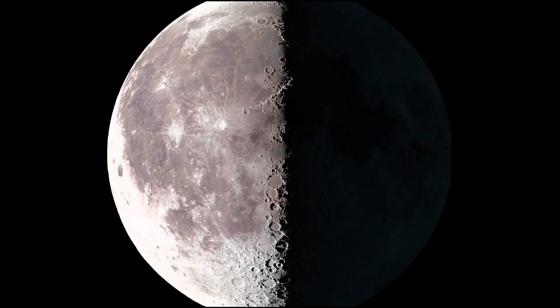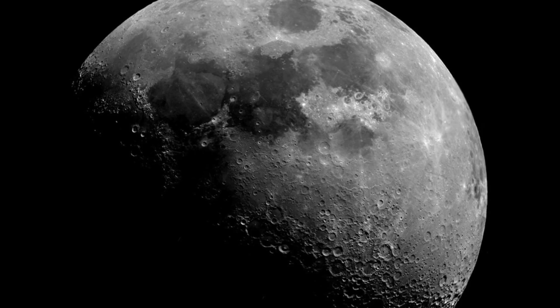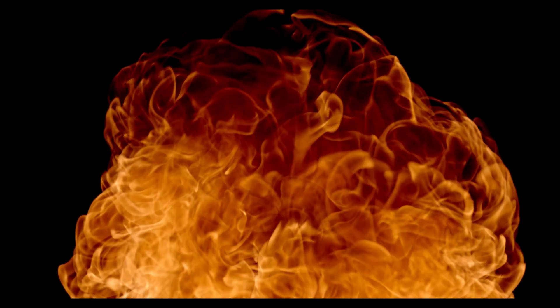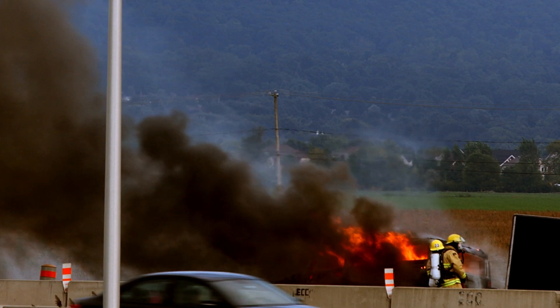Temperatures on the moon are extreme compared to those on earth, and can approach 250 degrees Fahrenheit in the sun and dip below minus 208 degrees Fahrenheit in shadow. Is the daytime temperature on the moon hot enough to cause fireworks to ignite unintentionally? This question is very similar to whether or not fireworks could unintentionally ignite in a hot car on a sunny summer day — check out our video on that in the description and let us know in the comments if you think this could actually happen on the moon.